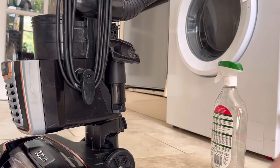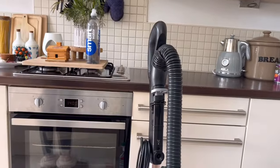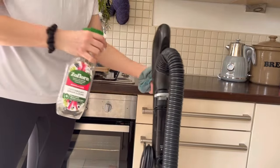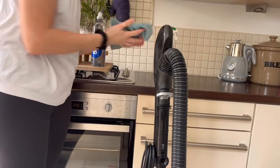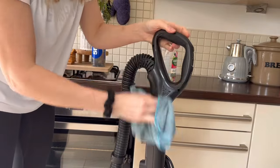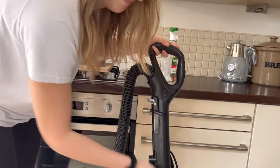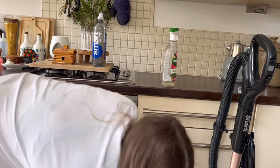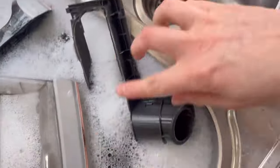I'm just going to do the handle too. There we go, that is all done. Now I'm just going to do this thing and these parts.